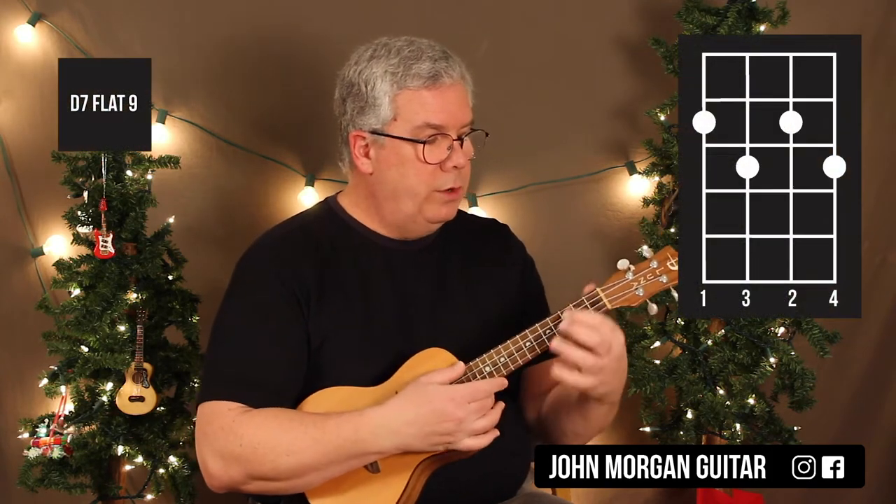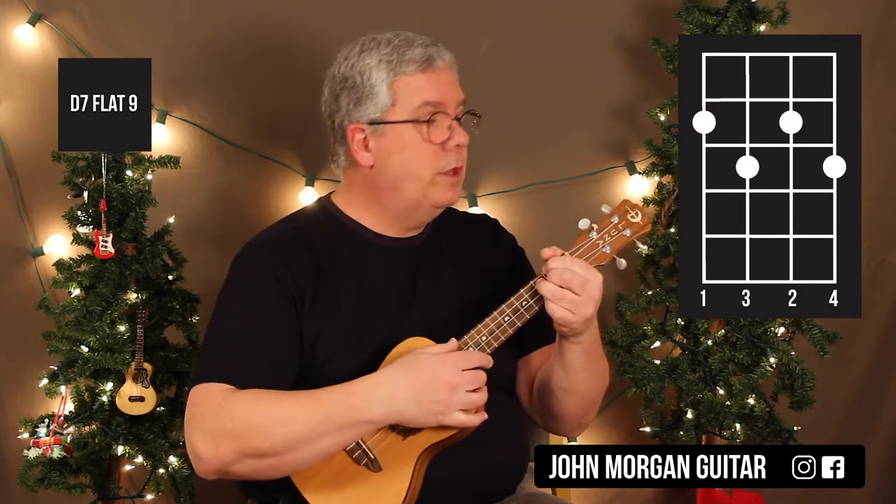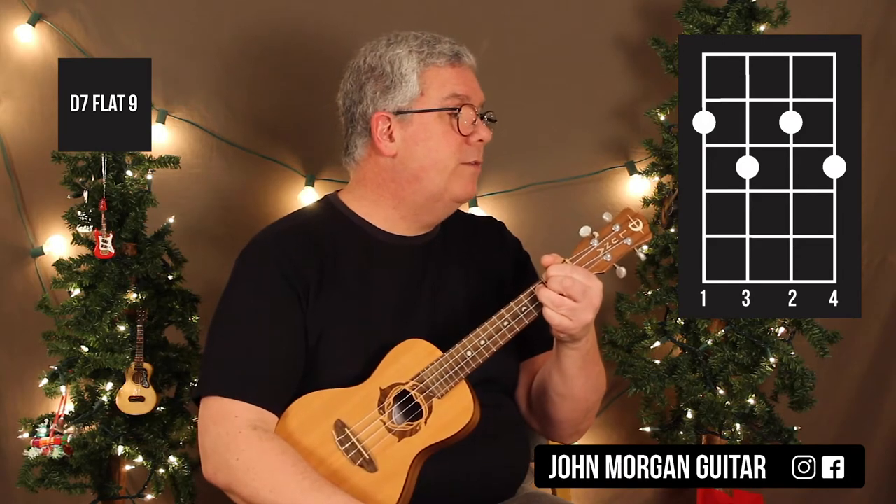I need a D7b9, which is like a diminished chord: 4th string 2nd fret, 2nd string 2nd fret, 3rd string 3rd fret, 1st string 3rd fret. That's my D7b9.